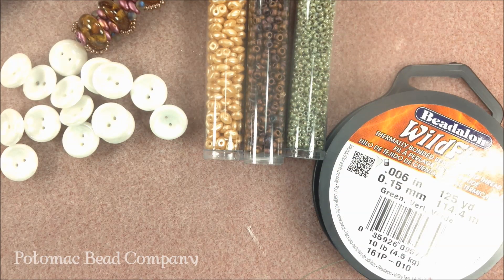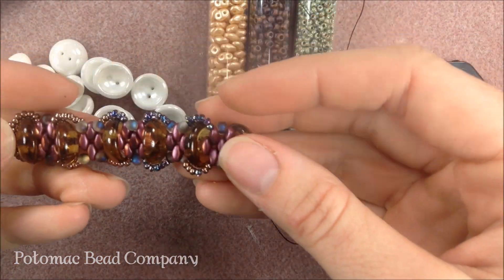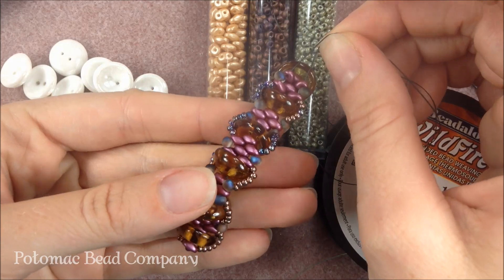Hi folks, I'm Allie with the Potomac Bead Company and I'm going to show you today how to do this Captured Cups bracelet. It's a fun bracelet and it's going to sit up on the wrist a little bit.